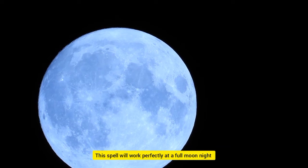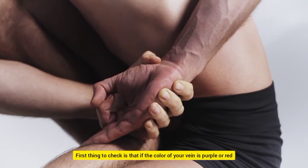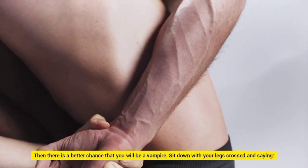Let's start the procedure. First thing to check is that if the color of your vein is purple or red. Then there is a better chance that you will be a vampire.